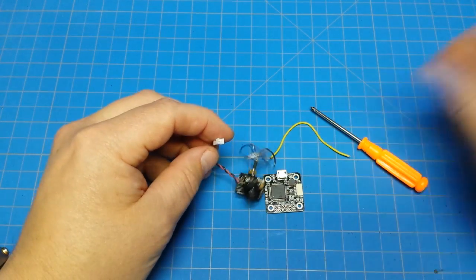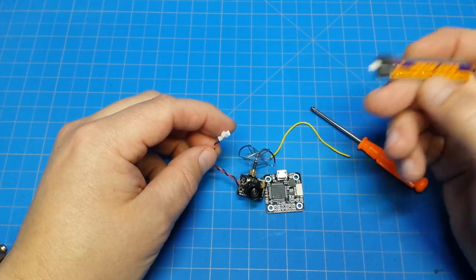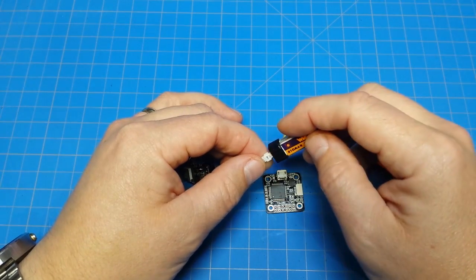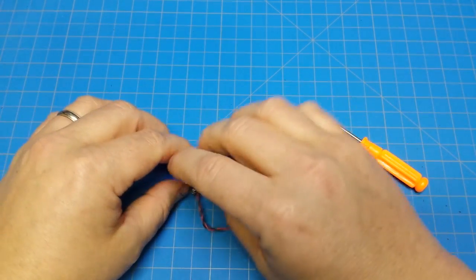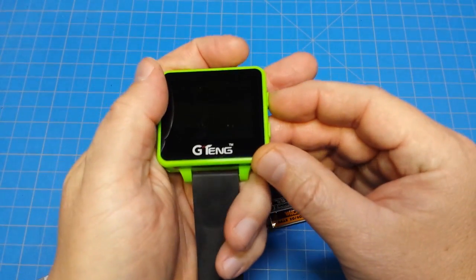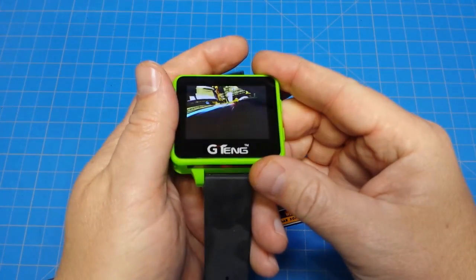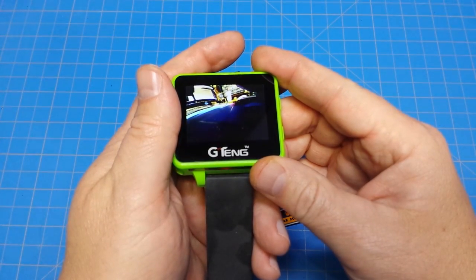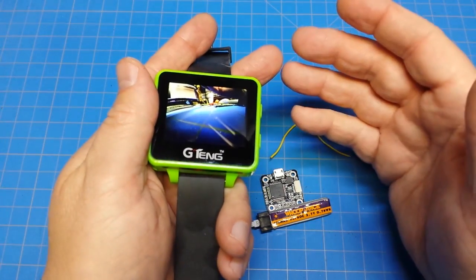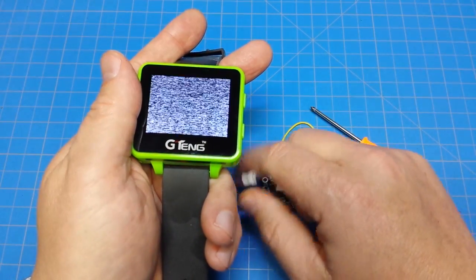The first thing we should always do — these run, I think it's 3.7 or 3.2 to 5 volts — so we have a little 1S battery here we can plug in. I've got my little Jitang watch here. So you can see we've got an image there of my little desk work area. The camera works. We need a baseline — we need to know the thing functions. We don't want to do this and find out we've got a dead camera, because that does happen from time to time.